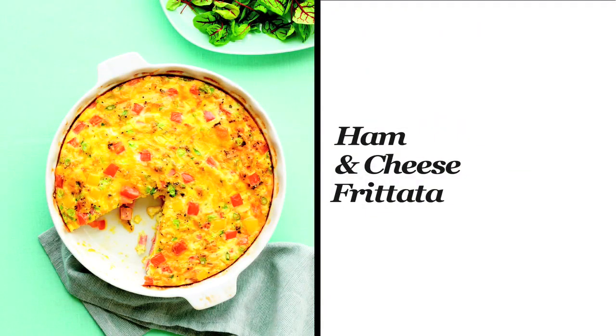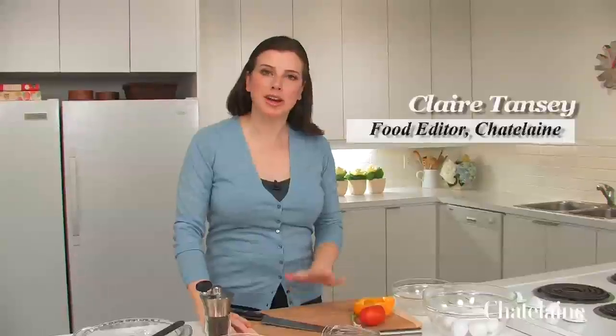Who doesn't love having breakfast for dinner? Eggs are so comforting. They are a great, fast, easy dinner, and this is a great way to do them. This is a frittata, but unlike other frittatas, it's not started on the stove top. It bakes exclusively in the oven, so you can just throw it in there and forget about it.